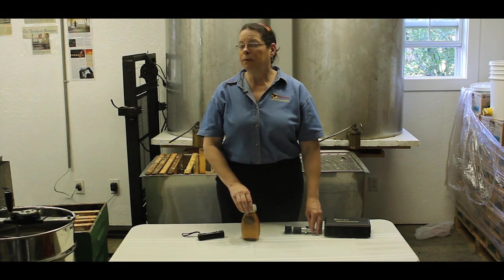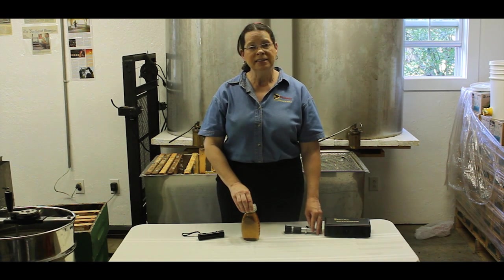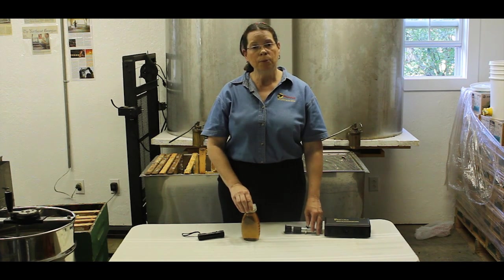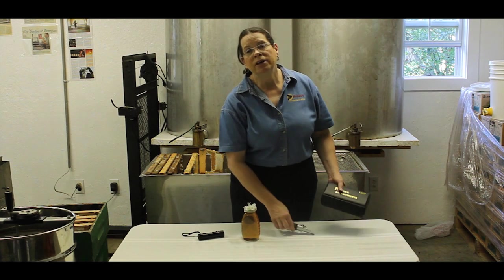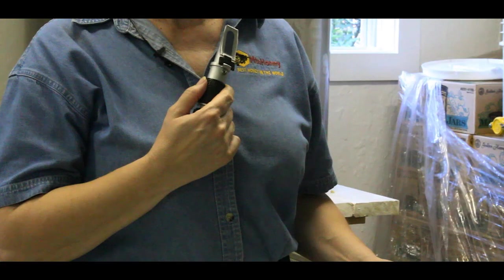Moisture is also an important part of show honey. Make sure that your show honey is below 18.6% moisture. If it's above 18.6%, your honey could ferment. 17.5% is the optimum moisture reading for honey. Use a refractometer to check your show honey.